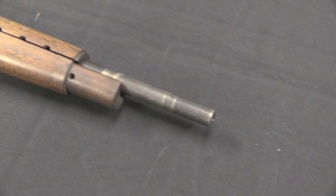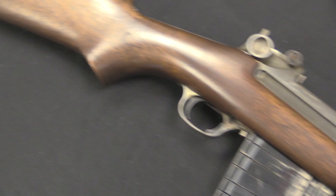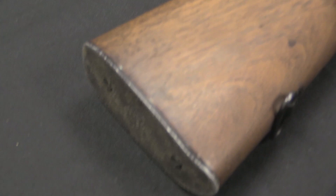It had this unusual annular gas piston, and apparently Ed Browning really liked this system and didn't want to let it go. When he died, in some ways it freed up the gun design. Winchester was able to get rid of that annular gas system and replace it with something a little more feasible.